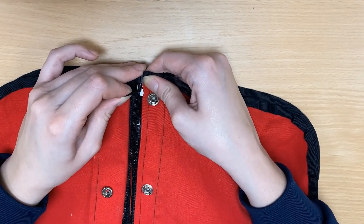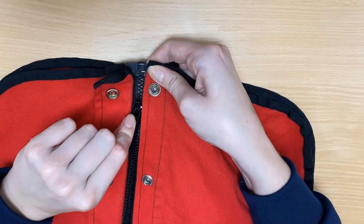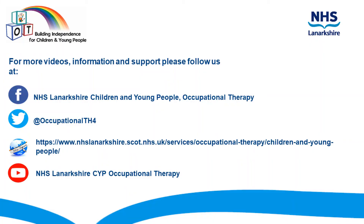Slowly begin to pull the zip up, making sure that the teeth of the zip are lining up properly. If so, you can now pull it all the way up.